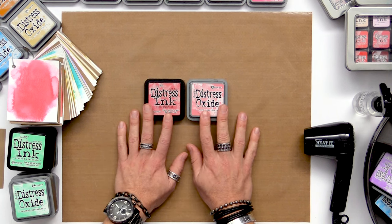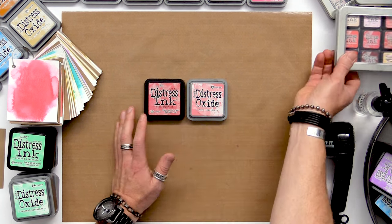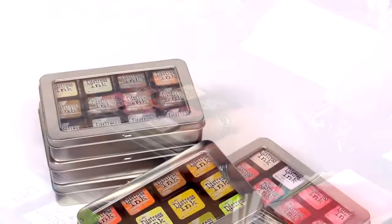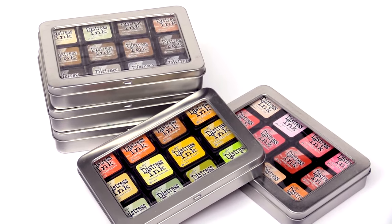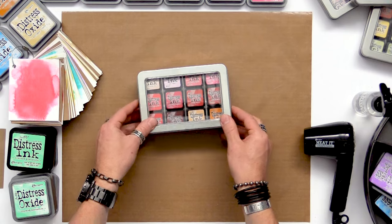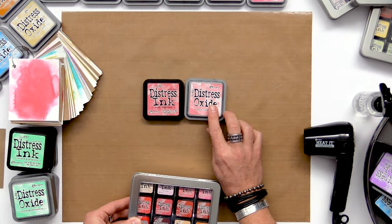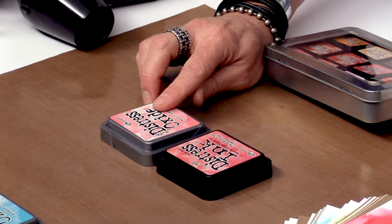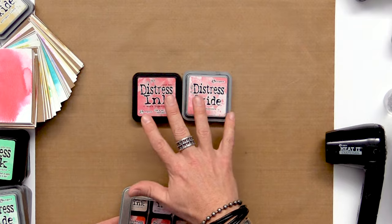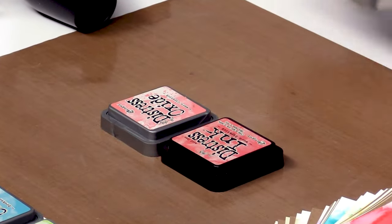These inks traditionally come in a 3x3 size ink pad. Distress Inks also come in a mini size — great for travel, you can fill up a tin with a lot of different colors, and they're great for stamping or doing backgrounds. Distress Oxides, however, cannot be used in that little mini ink pad — not yet anyway, the chemists at Ranger are still working on that.